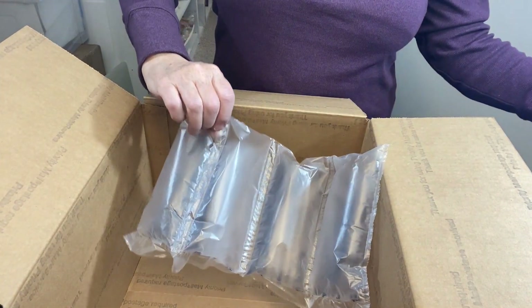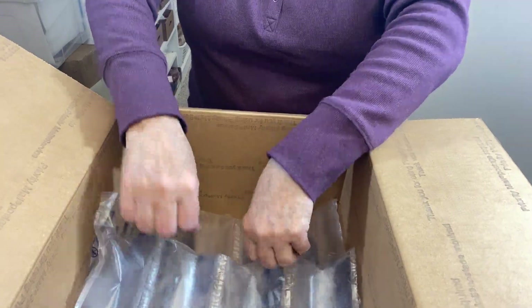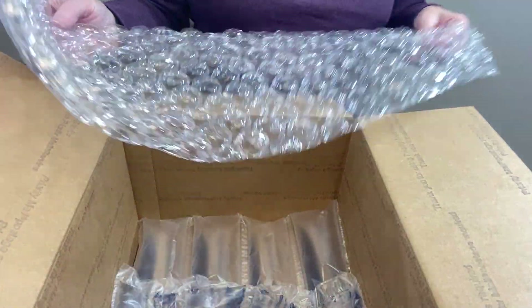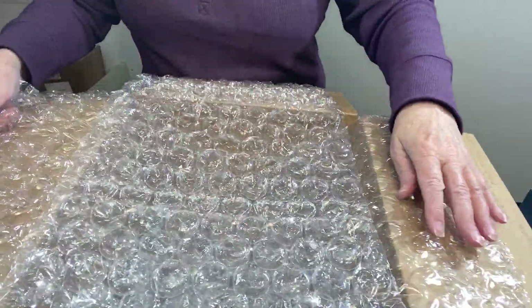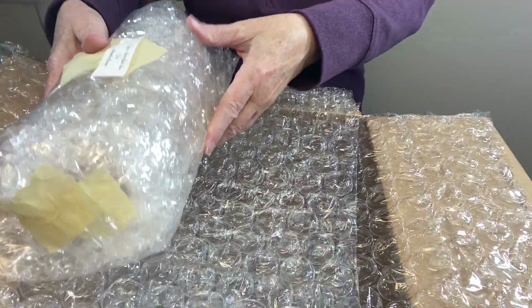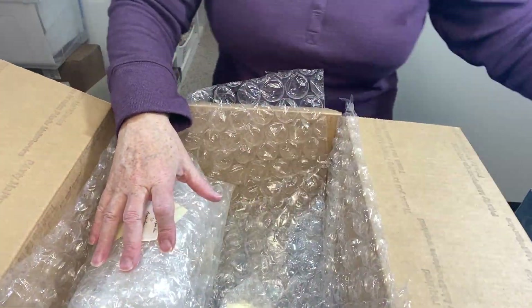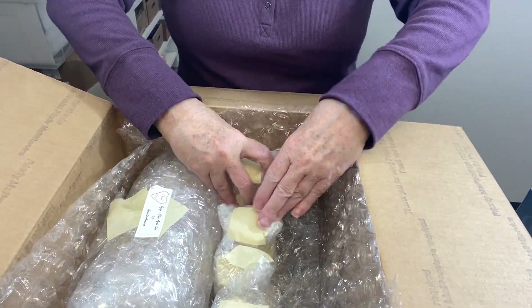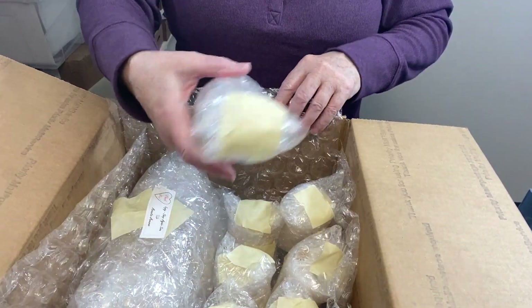I have some air pillows. I found that four and four seems to work pretty good in the bottom of these boxes, but I'm still going to add some bubble wrap. I'm cross-laying a couple of sheets — two sheets each direction. Let's get the decanter in first, and then I'll just fit the glasses in, and then the stopper.